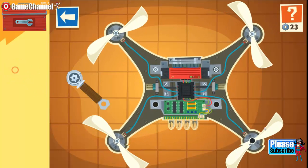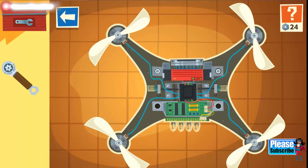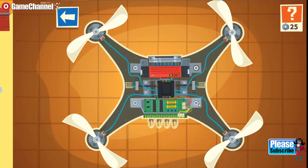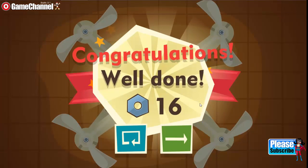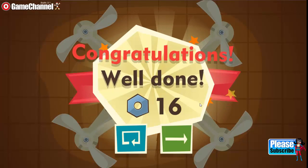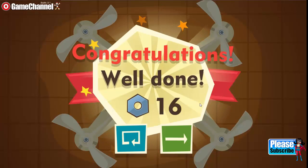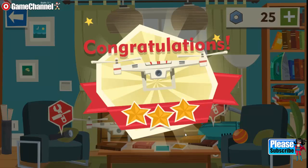Excellent. Keep it up. Amazing. Wow, you did it! Here is your reward.